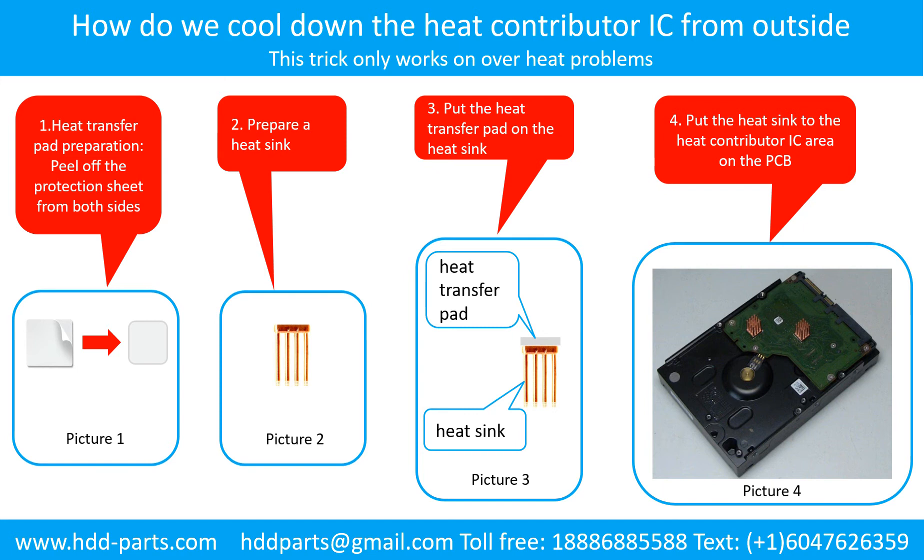How do we cool down the heat contributor IC from the outside? Step 1: Heat transfer pad preparation — peel off the protection sheet from both sides of the heat transfer pad. Step 2: Prepare a heat sink. Step 3: Put the heat transfer pad onto the heat sink. Step 4: Put the heat sink to the heat contributor IC area on the PCB.